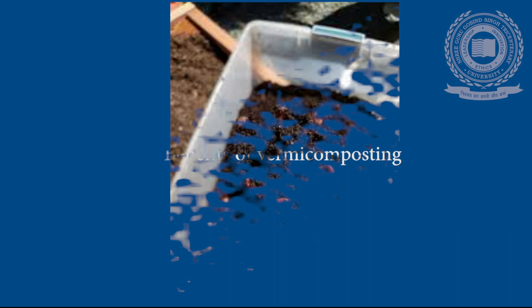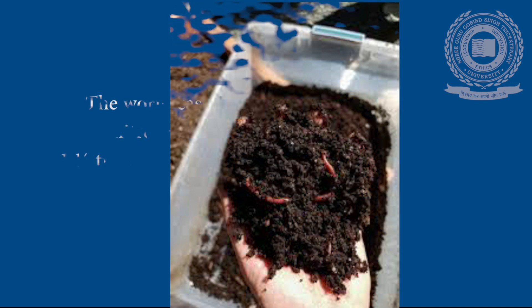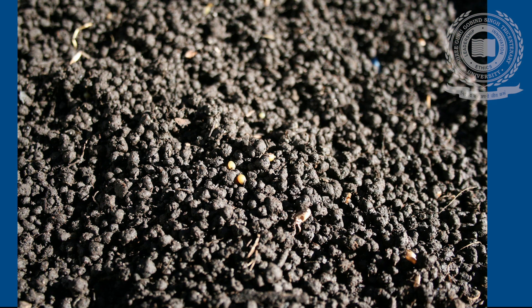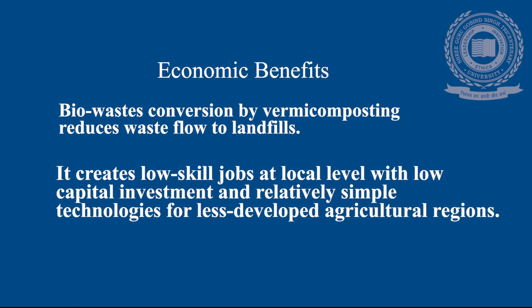Benefits of Vermicomposting: Vermicompost, due to its rich nutrient content, serves as an excellent fertilizer to improve soil fertility. Worm castings contain five times available nitrogen, seven times the available potassium, one and a half times more calcium, phosphorus, and magnesium than found in good topsoil. It improves soil porosity structure, drainage, aeration, and water-holding capacity, and prevents soil erosion. Microbial activity in vermicompost is higher than in the soil and organic matter from which the compost was formed. Economic bio-waste conversion by vermicomposting reduces waste flow to landfills and creates low-skill jobs at the local level with low capital investment and relatively simple technologies for less developed agricultural regions.